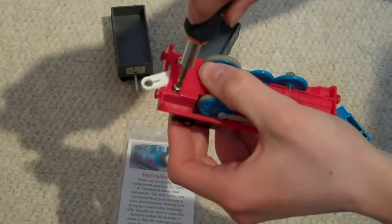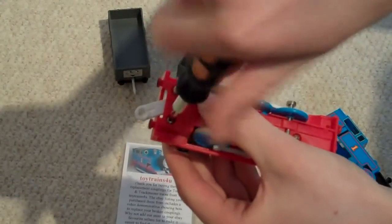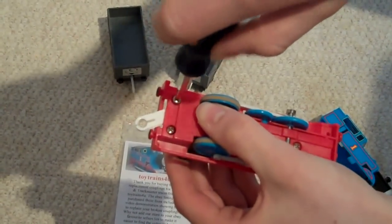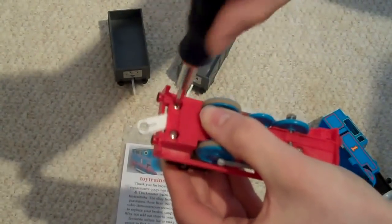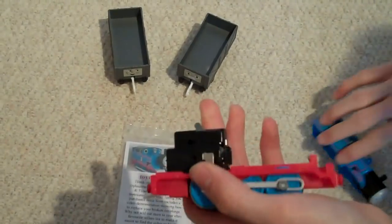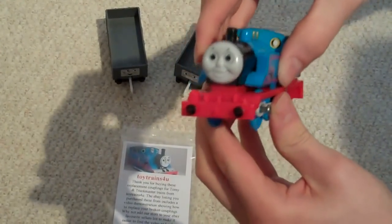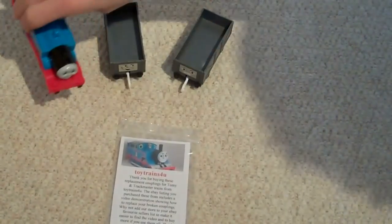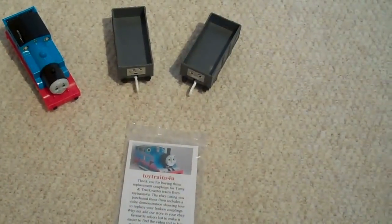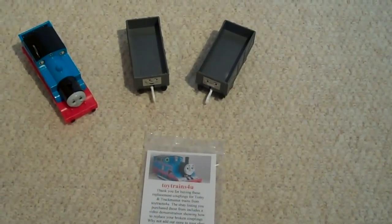This type of coupling change is suitable for Thomas, Percy and Toby. Other engines have different combinations of screws, but the procedure is still the same. To replace the couplings for Emily, Murdoch, Harvey and Mighty Mac, the procedure is the same, but you need their special couplings which we can supply you with. Thank you for watching Toy Trains For You and good luck with your own replacements.